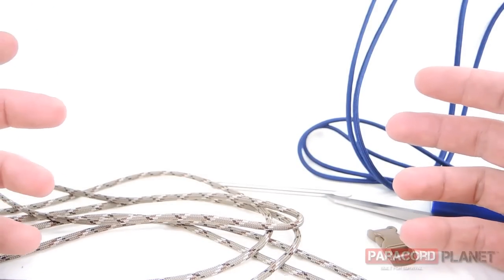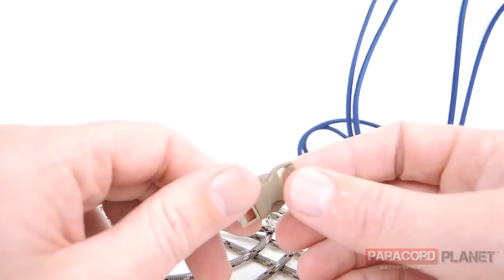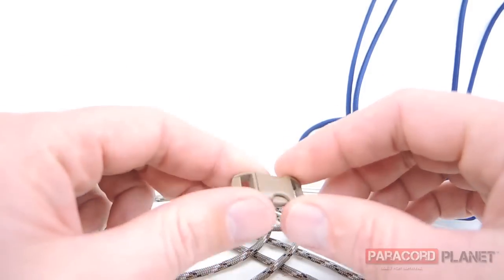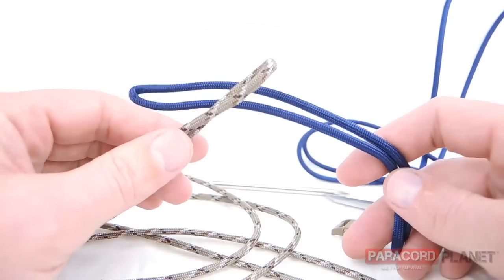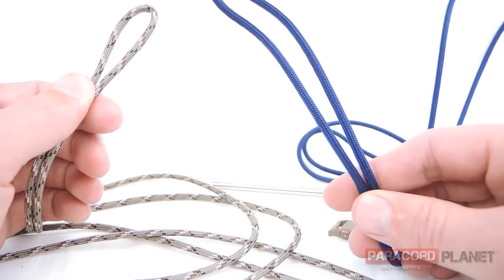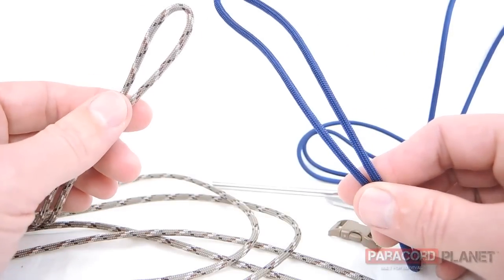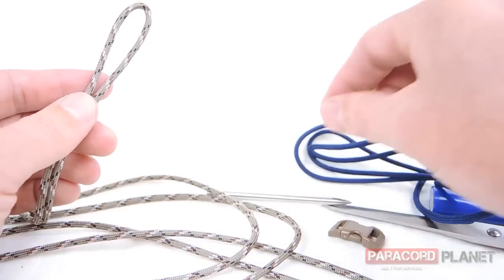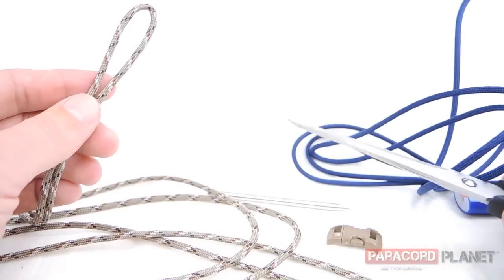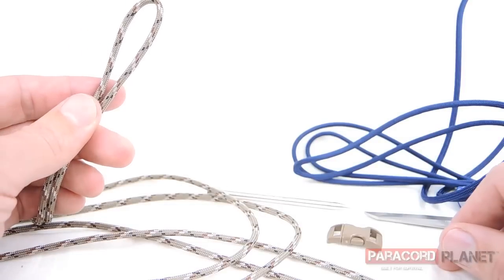Hi there, this is Chris from Paracord Planet. We're going to try another bracelet today — this is going to be the snake belly bracelet. I'm using a 3 and 1/8 inch buckle in tan. I've got two pieces of cord here, two different colors, each one is about six and a half feet long. I've got a fid, a lighter, and scissors to cut it at the end. So without further ado, let's begin.